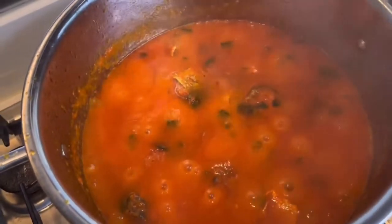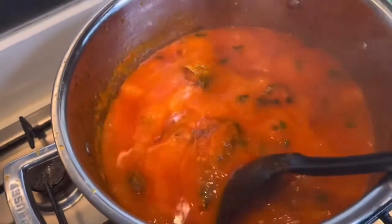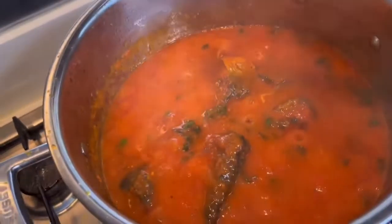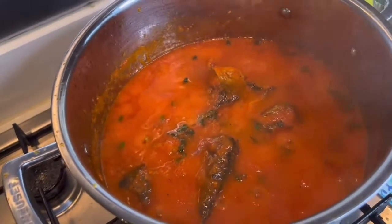You can have this with rice, or whatever you like. We're going to be having it with rice today.